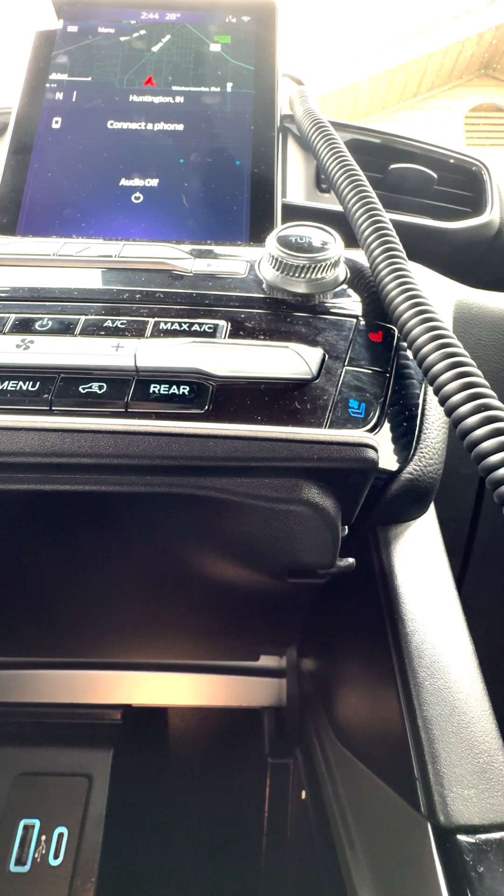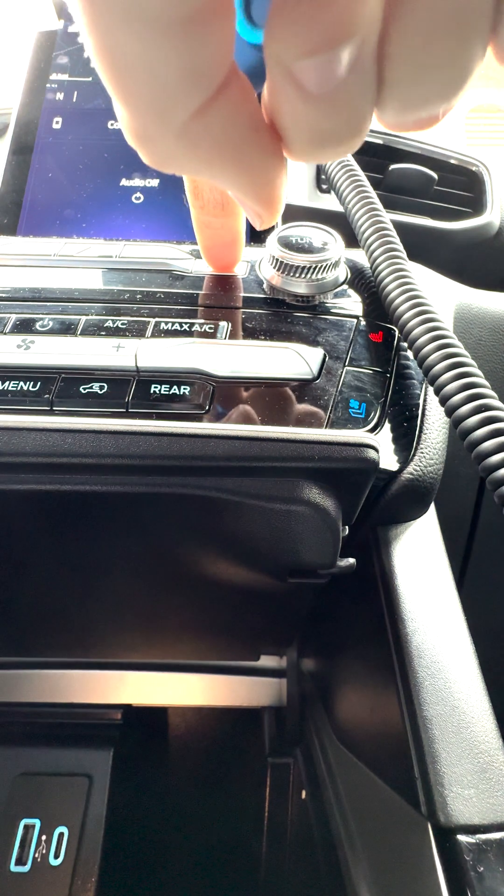I wanted to make a video on how to jailbreak this because I was having some trouble. The first thing I was forgetting was to remove the USB stick when the screen goes blank. The second thing is I don't think I was waiting until it fully restarts. I think you know it's fully restarted when it gives you the location notification.